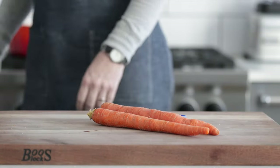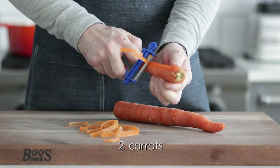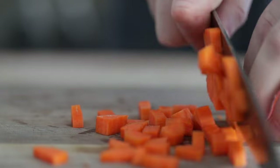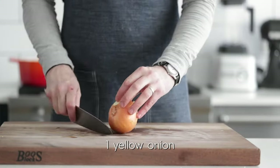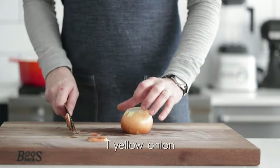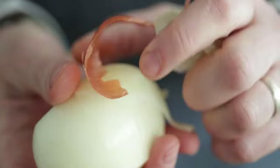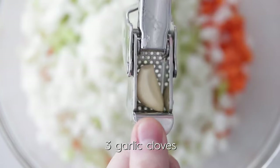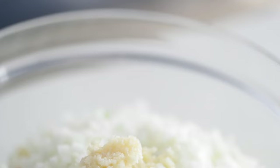Now let's cut up our mirepoix — carrots, celery, and onions. Peel the large carrots and medium dice them. Do the exact same thing with some rinsed stalks of celery. Then we've got a small yellow onion — I use smaller ones because my wife doesn't really like onion flavor. Cut off the ends, cut it in half, peel it, and small dice it so it incorporates into the soup more seamlessly without big chunks. Last but not least, garlic — run it through a garlic press. You're gonna be sick of chopping it after 20 years, just like I am.